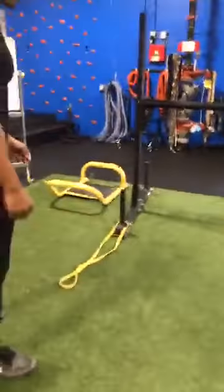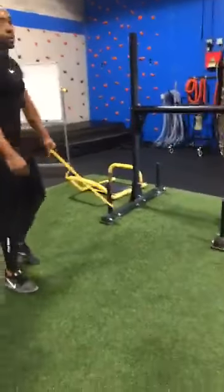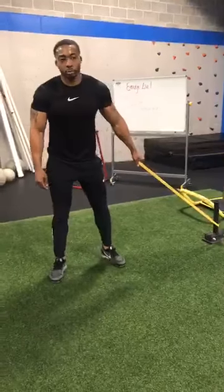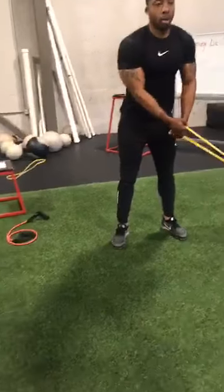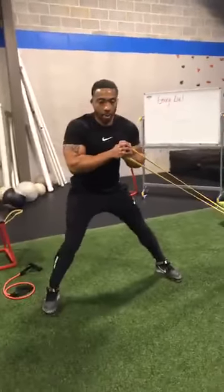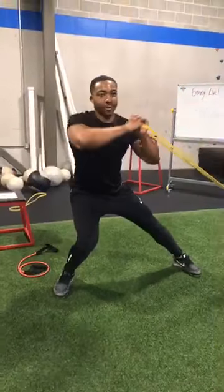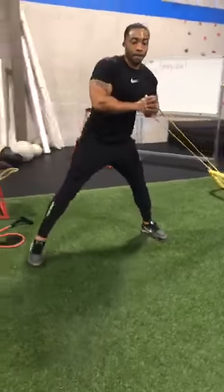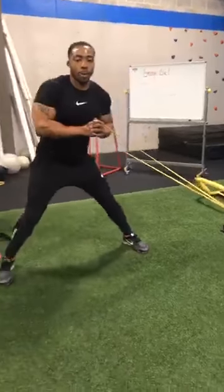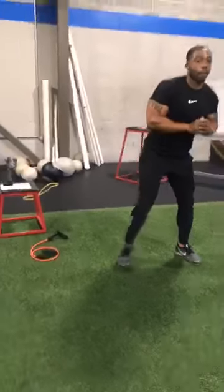I'm going to have you grab that band with your left hand, turn to face away. We're going to do a lateral lunge with a little press added. Grab with your right hand also, left hand underneath, bring it to your chest. We're going to laterally lunge — step out, rotate the hip towards that foot, and as you do that, press the band straight out. Come back up, and again: step out and press straight out. We're doing 8 reps — step, press, and back.